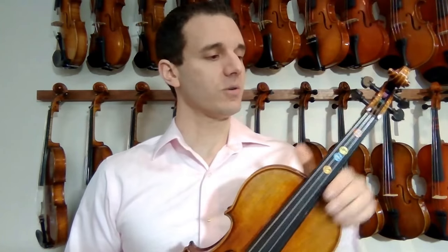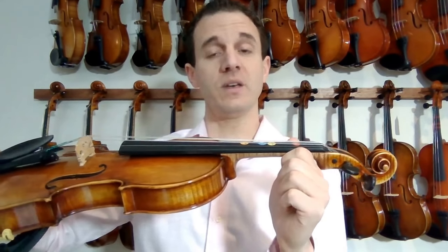We've already put stickers on the violin, and I've explained where the thumb goes. Step one in setting up the left hand is putting your thumb in this position. It's not a huge deal if you have it too high or too low — I recommend just having it about level with the fingerboard right here. That's step one of setting up the left hand.